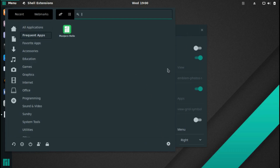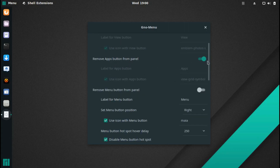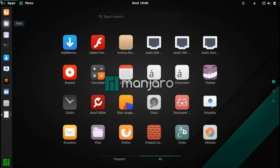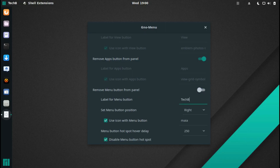In the GnoMenu panel settings you've got options like Disable Activities Hot Corner, Remove Apps Button from the Panel — if you turn that off it will show apps right there, but you don't need it since clicking works anyway. You can also Remove Menu Button from Panel. There's a label field for the menu — you could change it to 'TechBizmo' or something like 'Linux'.